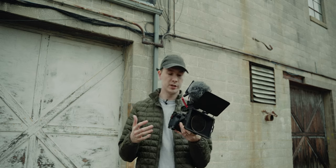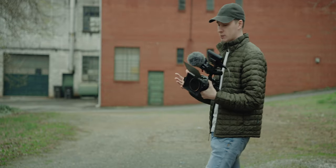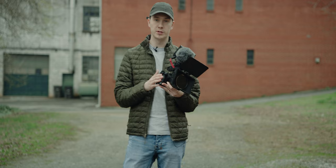Over the past year, I've been using the Sony FX3 to film all of my YouTube videos. While my channel tends to primarily focus on photography, every once in a while I like to give a glimpse of the video side as well.